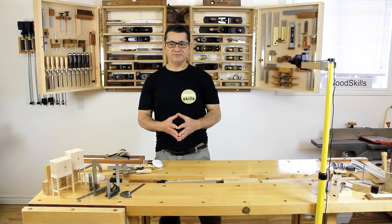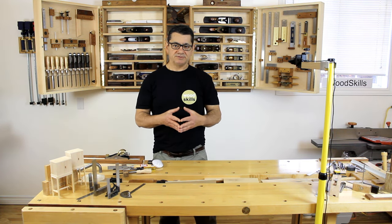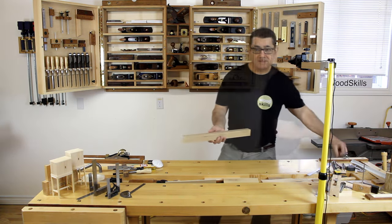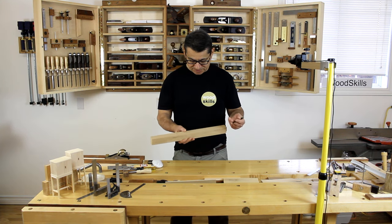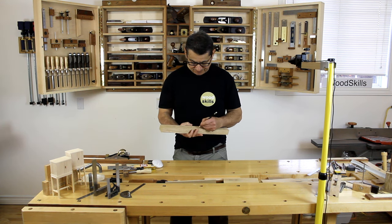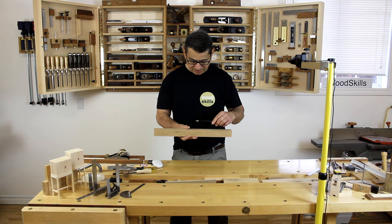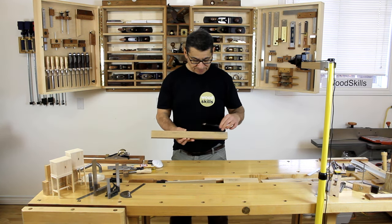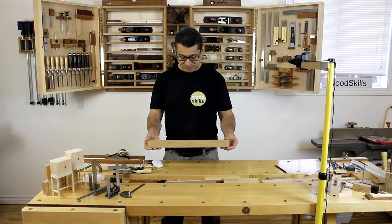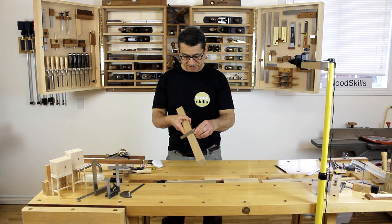It's critical to identify reference surfaces and edges on a board to determine accuracy and precision in your work. On this board, I always mark the edge and the face — these two must be perpendicular or square to each other, and that's the critical premise of precision. Use an engineer square or any tri-square to verify that.